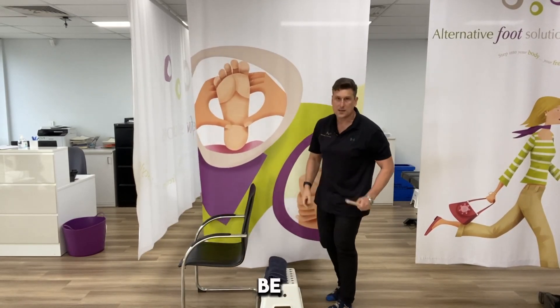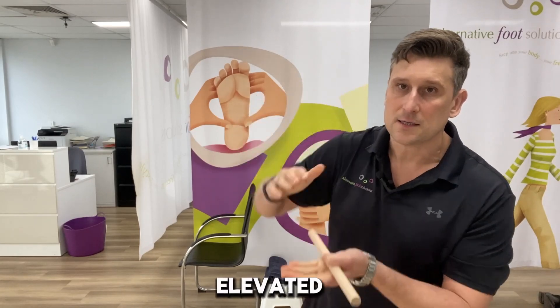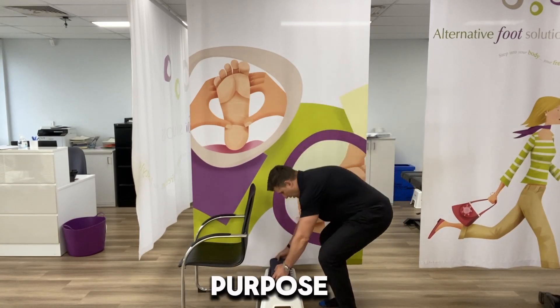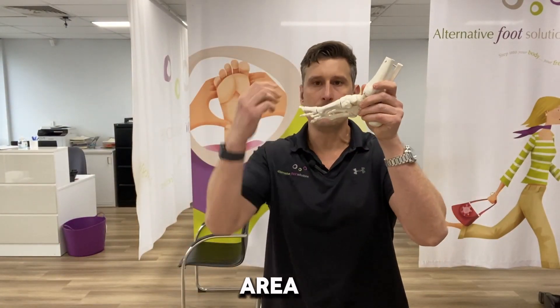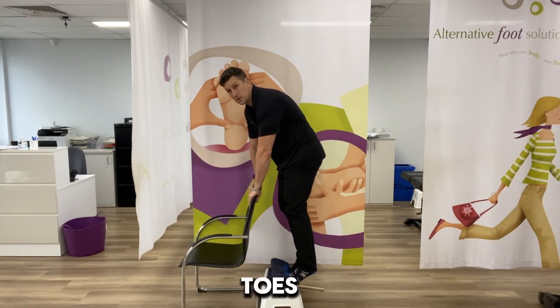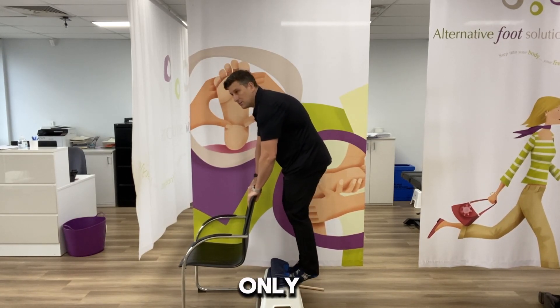Get yourself a step — any household step is fine. If you live in an apartment, a couple of thick books or anything elevated will work. Also get a thick bath towel — a hand towel won't be enough. The purpose of the towel is that it causes your big toe to flex, which turns on all of the tissues and muscles through that area. Then you go up and down, 10 times, twice a day. It's very quick — about 30 seconds. Make sure your big toes are flexed as you go up and then down.